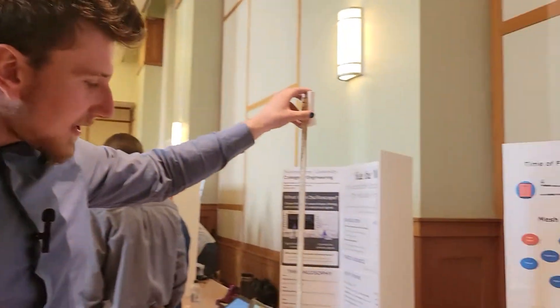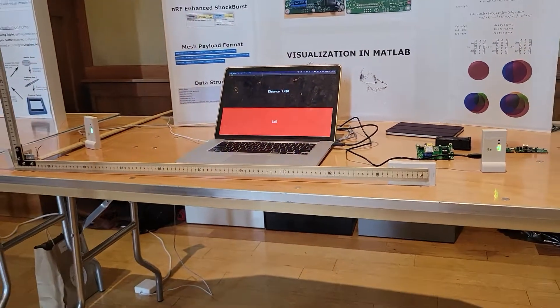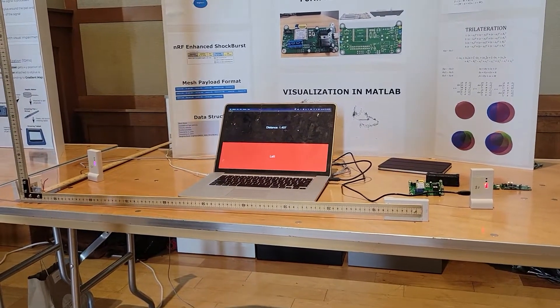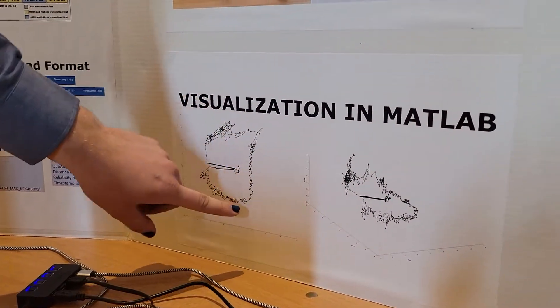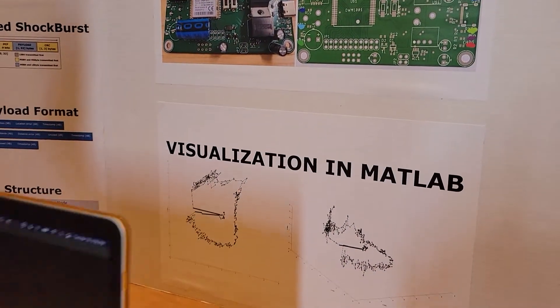We took a set of devices at known locations, one meter apart, and built an inside-out version of the GPS system. Using that, I was able to walk around my garden and get very accurate positional data, down to an accuracy of about one foot over about 30 meters.